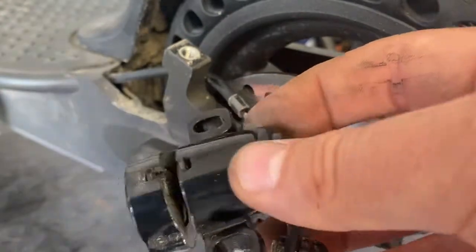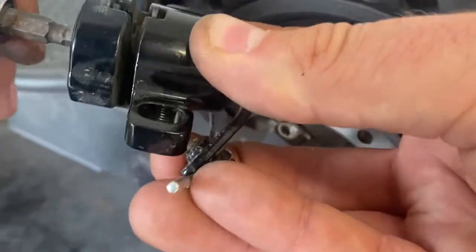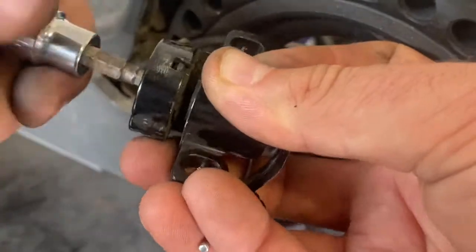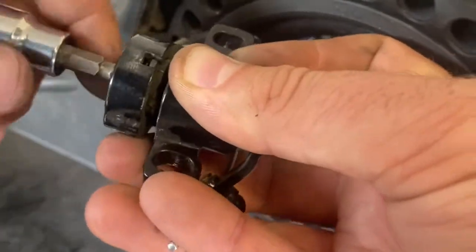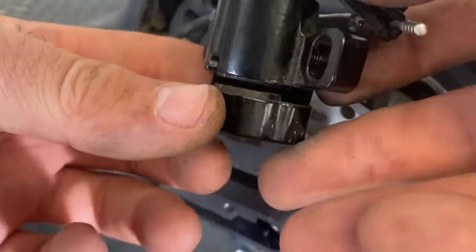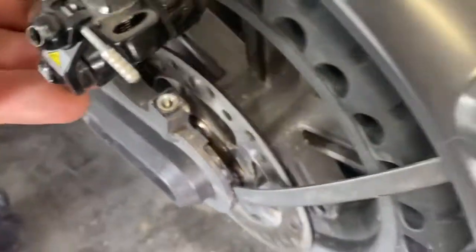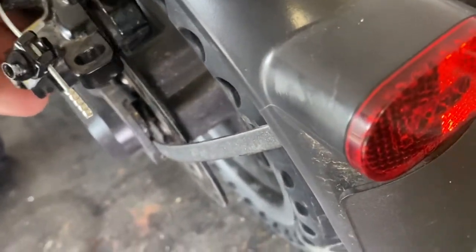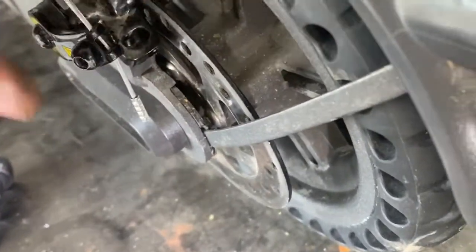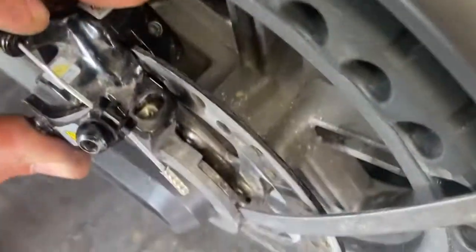We'll put the other pad in, just line that up with the tweezers, and that's in. Then we'll make the adjustment on this side — we'll just adjust this until the pad itself is slightly out. You can see the pad starting to come out, and then we'll just make sure that we can fit that over the disc. So then that'll go over the disc and we'll just make sure that that can go on properly.